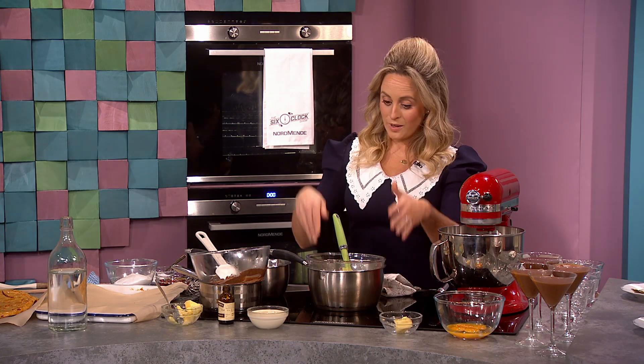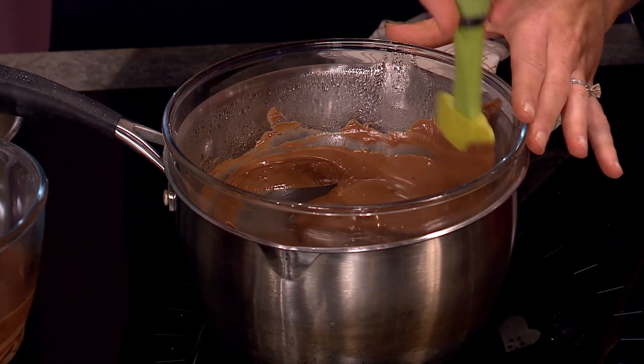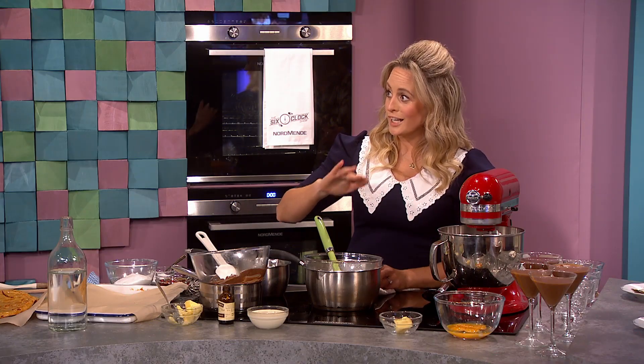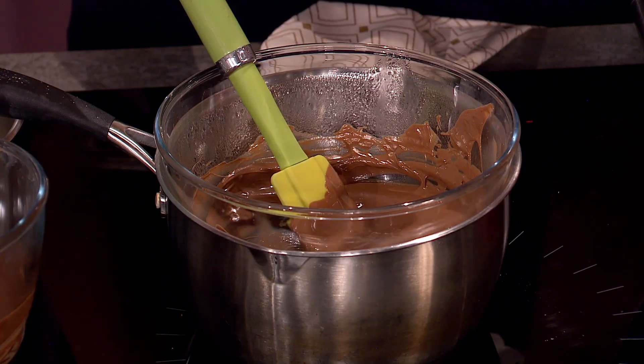So the chocolate mousse is really, really easy. This is called a bain-marie — I have my bowl set over a little bit of warm water, melting it down. I am using milk chocolate for this. I would recommend kind of 50–60% cocoa — it was really, really nice.